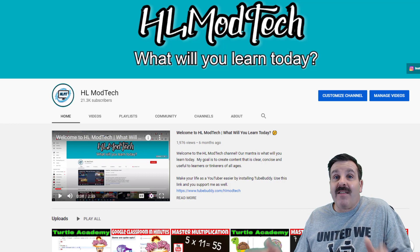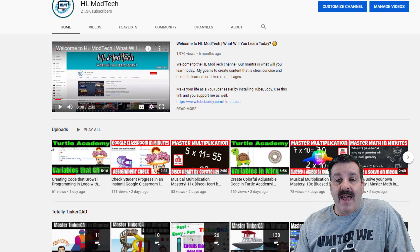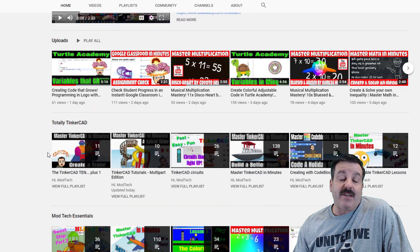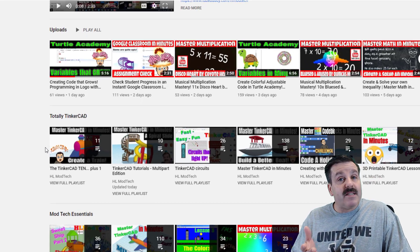I decided that I'm going to actually have one whole section dedicated to Tinkercad. As you can see, it is labeled as "Totally Tinkercad." Of course, it has the old favorites.